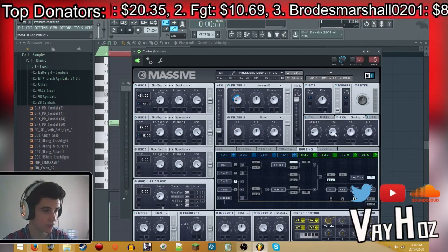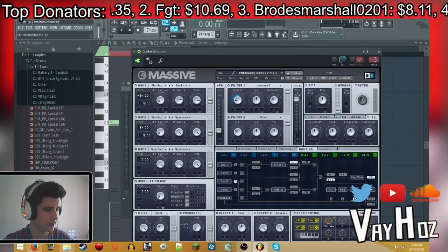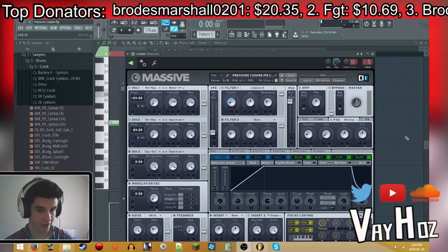Next up, a little dimension expander: size at 7, dry/wet at 14. Then a little EQ — it doesn't really do anything — but I put the high shelf up 2%, so it's at 52.